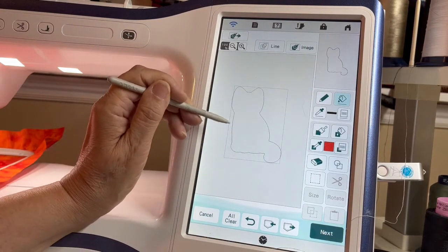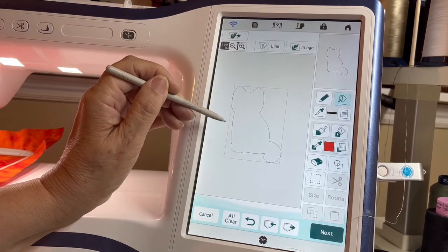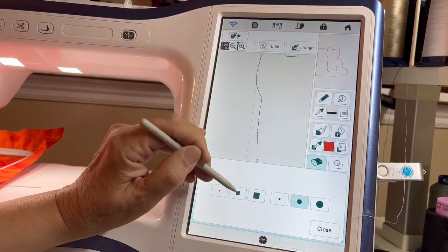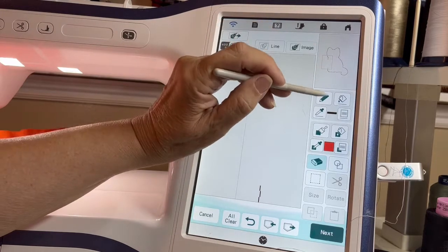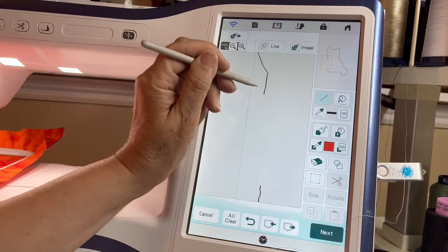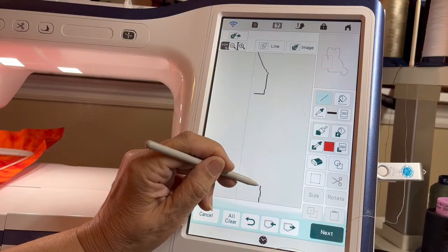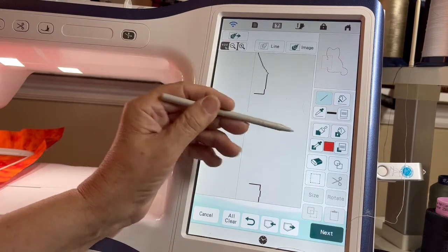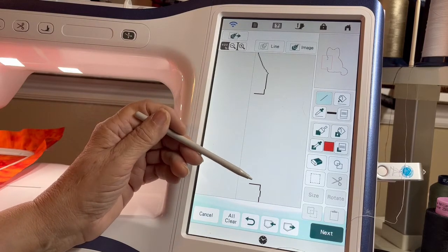Once it sews around, I want to leave an opening — I'm going to have to hand stitch that part. I couldn't figure out a way to avoid hand stitching other than leaving an opening down the back, and I didn't want to do that. So I'm going to hit Plus, move the red box over, hit Erase, and erase an opening. Then I'll hit Plus again, go into settings, choose a straight running stitch, and add a little tiny line here and a little tiny line here so that when I cut this out I have a little tab I can push down to get a nice folded line for hand stitching.